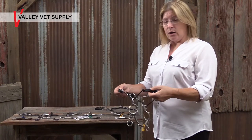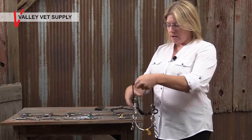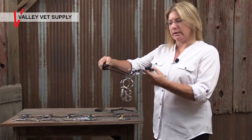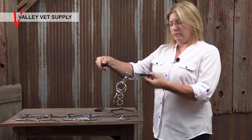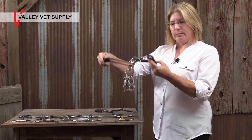I'd like to talk to you a little bit about how the Mylar combination bit works. It's one of our most interesting tools, but it can be a little intimidating when you first look at it, as it comes completely set up like this. There's a nose band and a chin strap attached to the purchase of the bit.